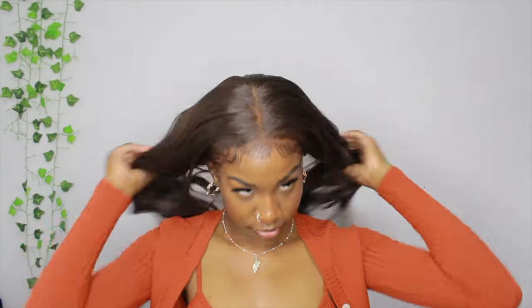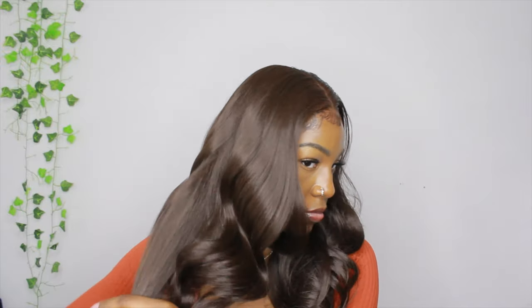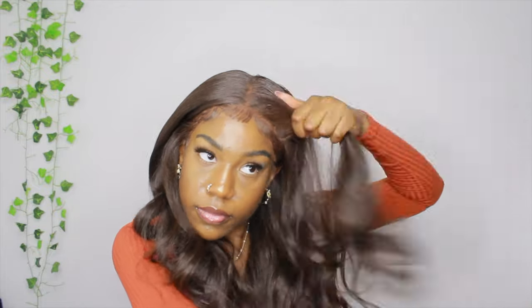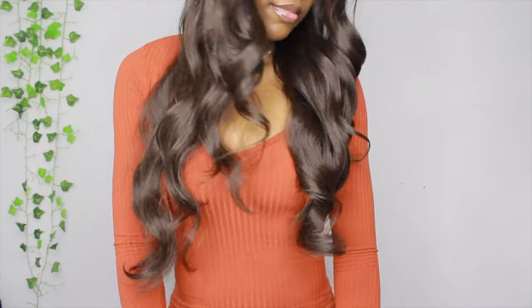The next day, this is how my hair is looking. I did put a scarf on it and slept with that overnight. Now I'm brushing my hair out, focusing on the front and then towards the ends — the ends were a little bit drier than the rest. But this is how my hair looks when I'm done, the final look.